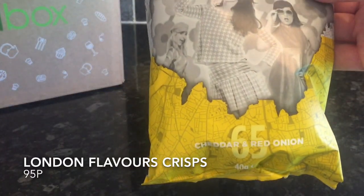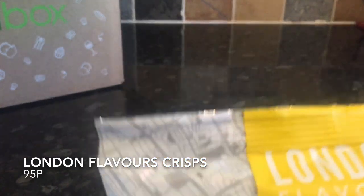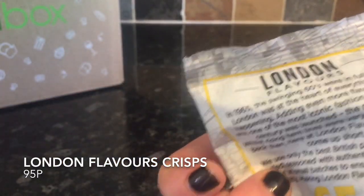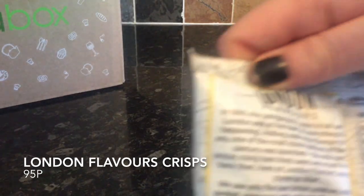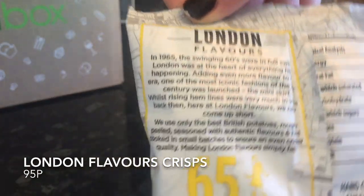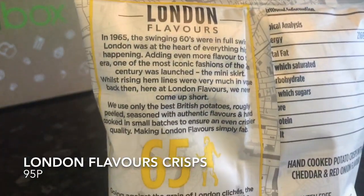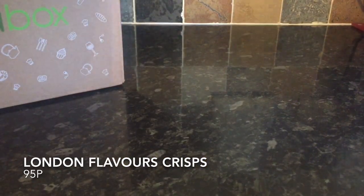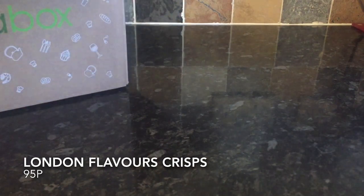The next thing was the second bag of crisps from London Flavors — the cheese version. I actually preferred these ones to the salt and vinegar ones because they didn't seem as salty. Now salt and vinegar is my favourite flavour, but for some reason — maybe it was just my bag — you could actually see the salt clinging to the inside of the bag. So out of the two flavours, I preferred the cheese ones.